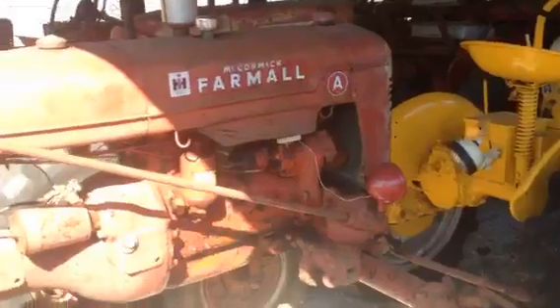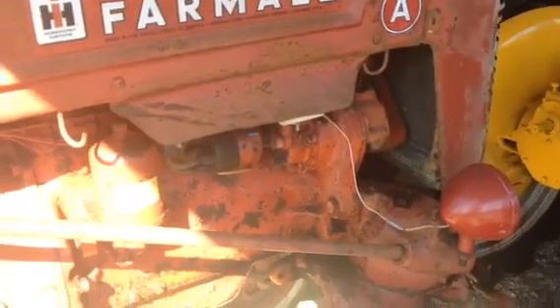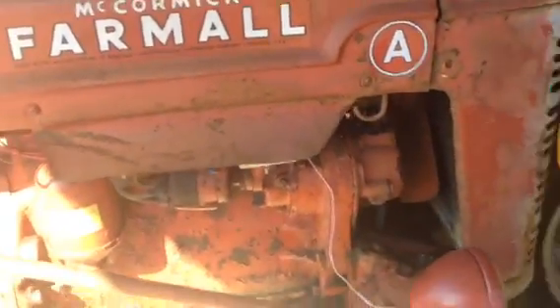Headlights work. I don't know if you've ever seen one where the hood has the little shield there for the distributor — I thought that was a pretty unique piece. And there's the front wheel weights. I'll sell them with or without the front weights.